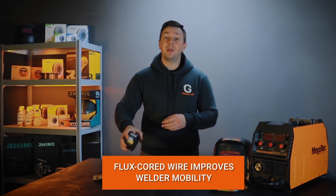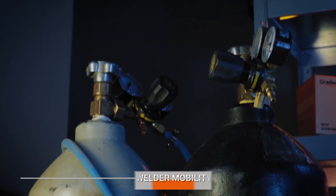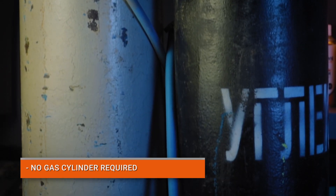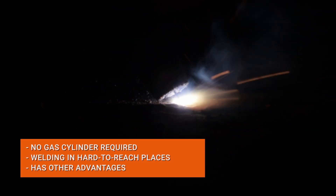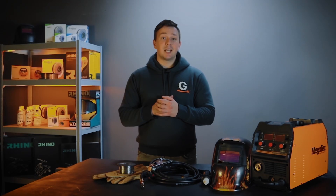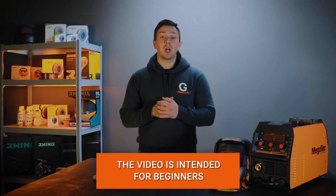Flux core wire increases the mobility of the welder, as no gas cylinder is required, and also allows welding in hard-to-reach places and has a number of other advantages. It's important to note that this video is intended for novice welders; professionals will likely not learn anything new.